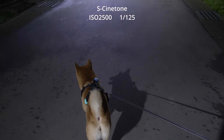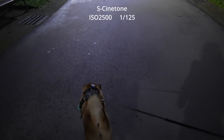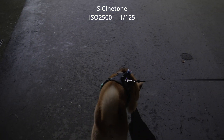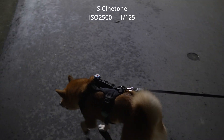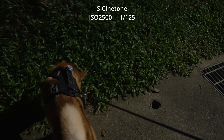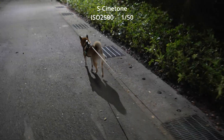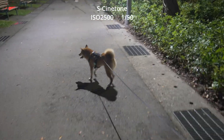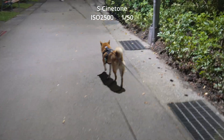Next I captured a walking shot. In order to avoid jittering, I increased the shutter speed to 1/125. If I had followed the standard 180-degree shutter rule and shot at 1/50, you would see obvious shaking, as in this clip.